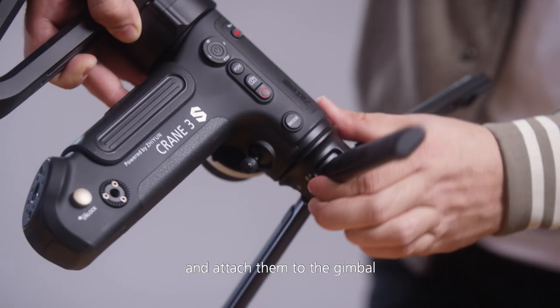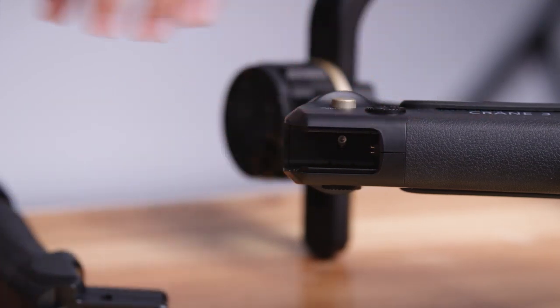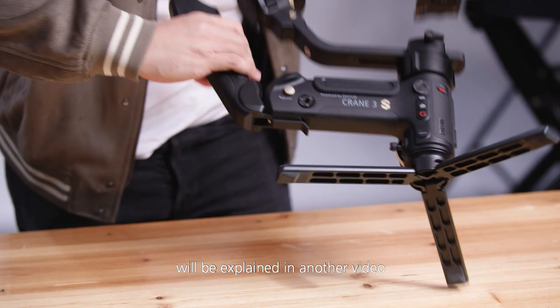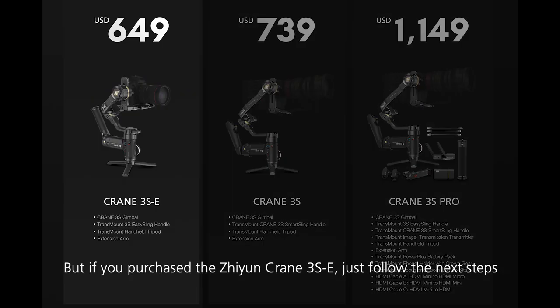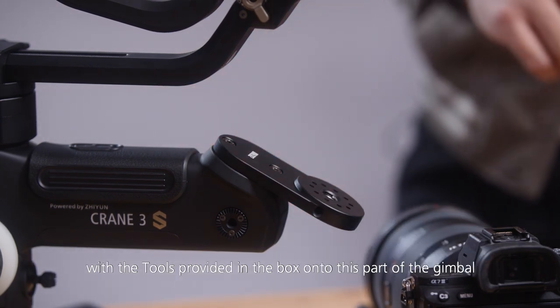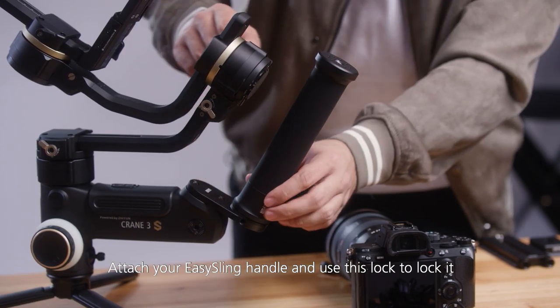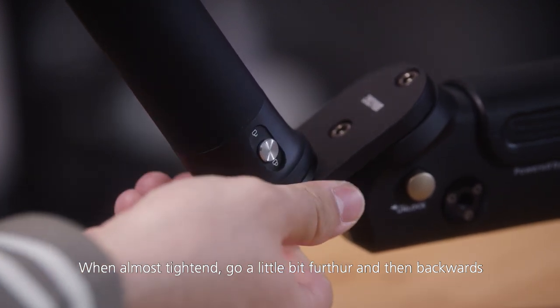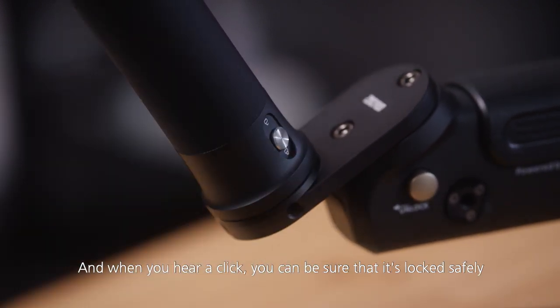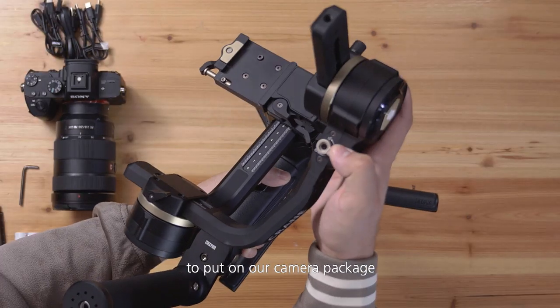First we take the tripod legs and attach them to the gimbal. At this point, if you order the Zhiyun Crane 3S or Crane 3S Pro you can attach the smart sling handle here — specific functions of the smart sling handle will be explained in another video. But if you purchase the Zhiyun Crane 3S E, just follow the next steps. Now we take the easy sling handle relocation plate and attach it with the tools provided in the box onto this part of the gimbal. Attach your easy sling handle and use the lock to lock it. When almost tightened, go a little bit over and then backwards — when you hear a click you can be sure it's locked safely. Now unlock these two axes and put them in this direction so it's easier later to put on our camera package.